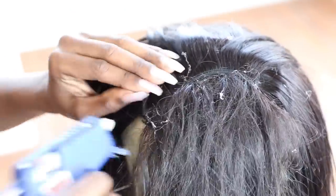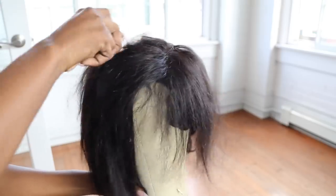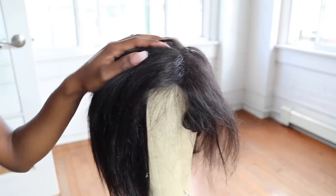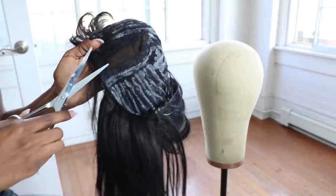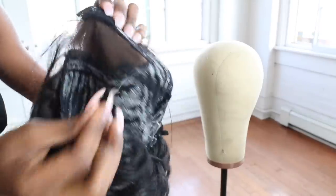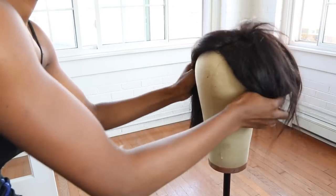That's me closing up the wig. You just want to get all that glue gun residue out of the wig, comb it down, and get your part. Go in and see how you want it cut. I'm now taking my scissors and cutting out the part underneath the lace closure so it looks more natural on the head and I can actually see the part and what's going on. Then I'm putting it back on the mannequin head.